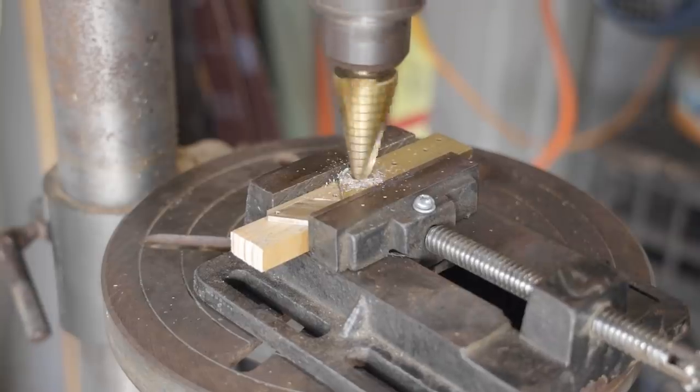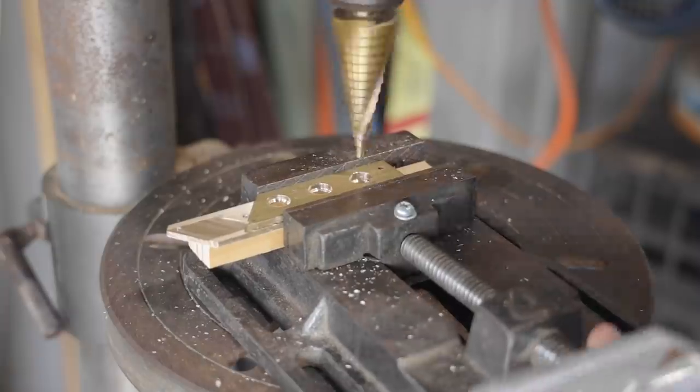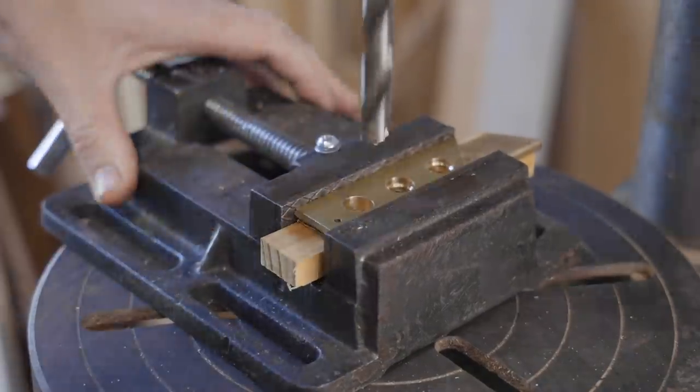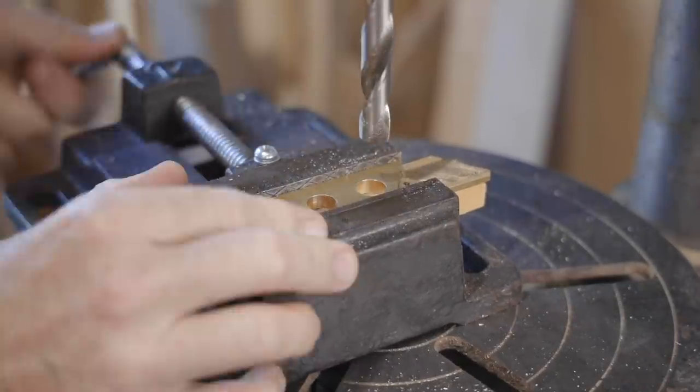I used a step drill to remove most of the waste, but that only went up in two-millimeter increments so I had to finish with a regular drill at 12.5 millimeters. I'm blowing compressed air onto it not only to remove the swarf but to keep the brass from getting too hot.